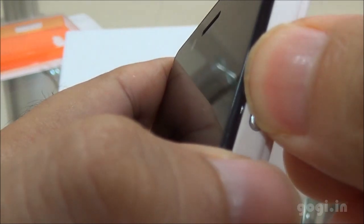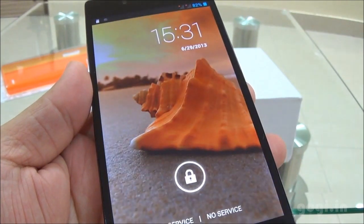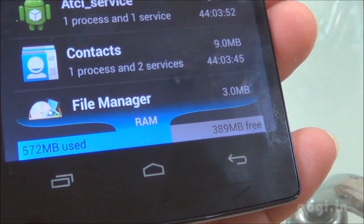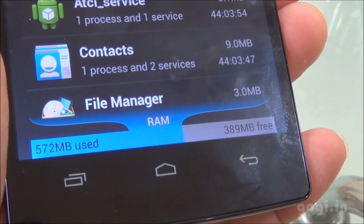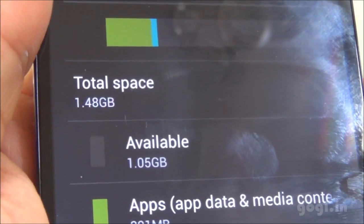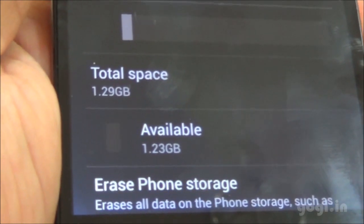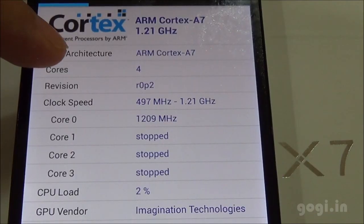Let's power on this device. This handset runs on Android 4.2 OS. What you see is the iOcean X7 animation and this is the lock screen. There is LED notification as you can see here. Of the 1GB RAM, you get around 389MB free and of the 4GB internal storage, 1.48GB is assigned for apps of which 1GB is available and 1.29GB is available as phone storage.